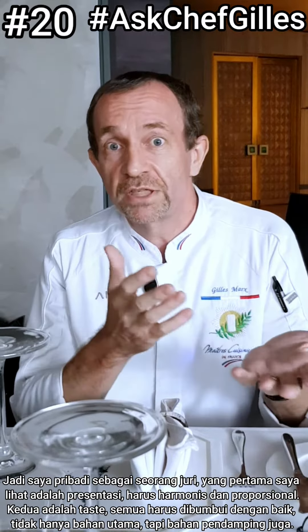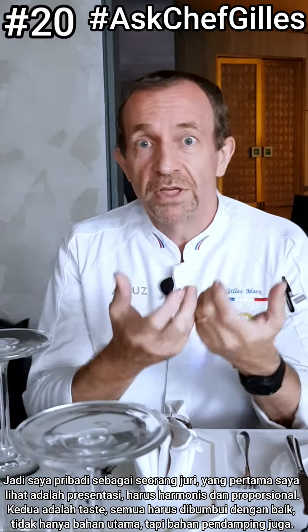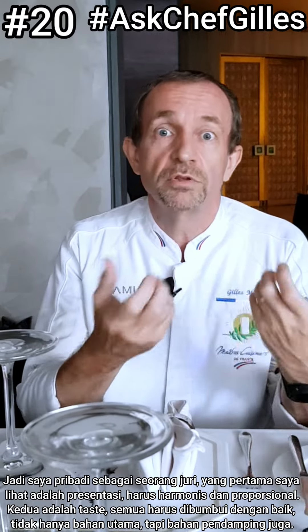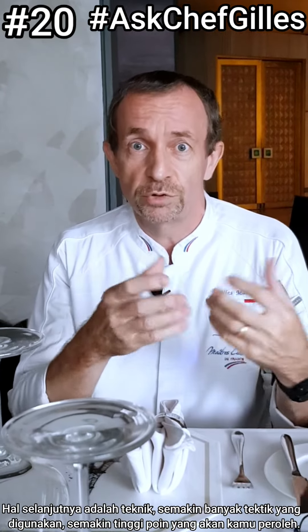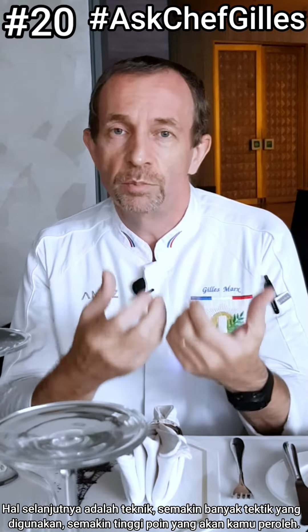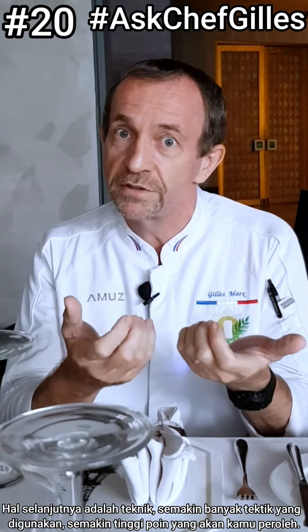And then, after that, we check the taste. Everything has to be seasoned properly — not only your main dish and your sauce, but also your vegetables. It's very important that everything tastes nice. And then the next thing is we look at the techniques you use when you prepare your dish. The more techniques you use, the more you score points.